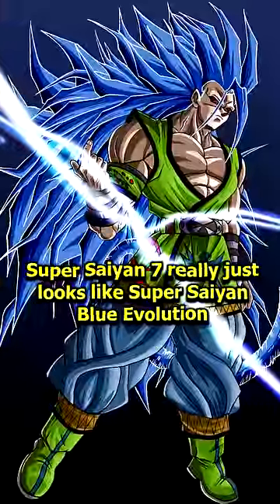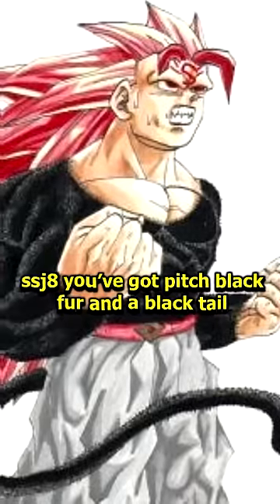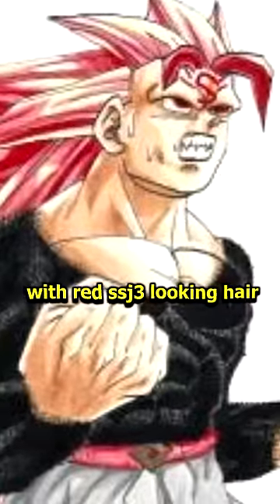Super Saiyan 7 really just looks like Super Saiyan Blue Evolution. SSJ8 has pitch black fur and a black tail with red SSJ3-looking hair, with a red S on his forehead — because why not?